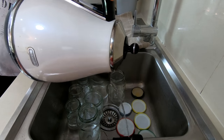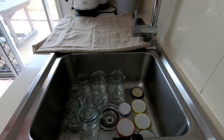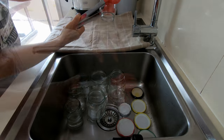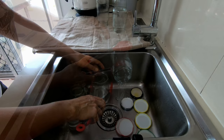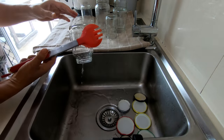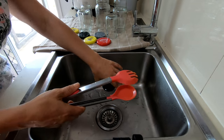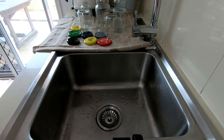The same with the lids as well. That's done. You can wait until it's cooled down a little bit, but I'm getting them out right now and making sure all the water is out. And that's pretty much it — I told you it's easy! Your jars and lids are ready and prepared for your beautiful preserves.